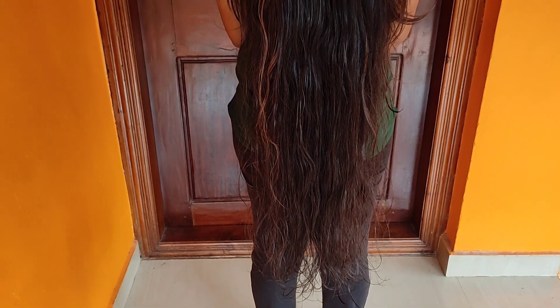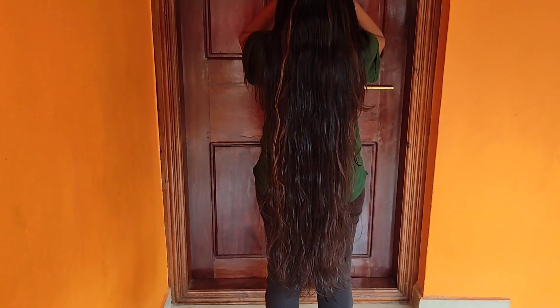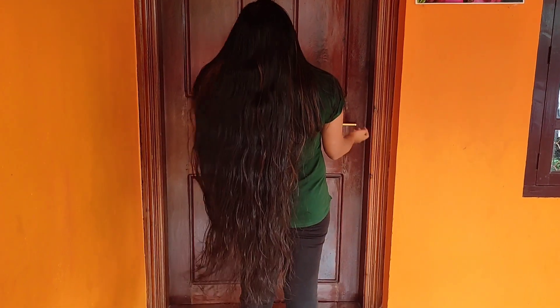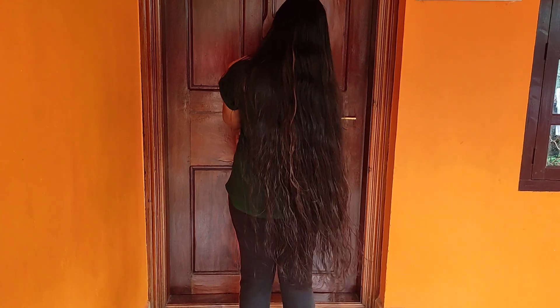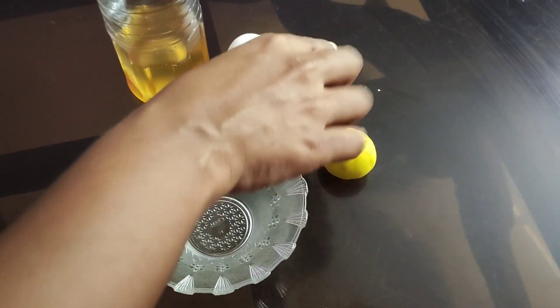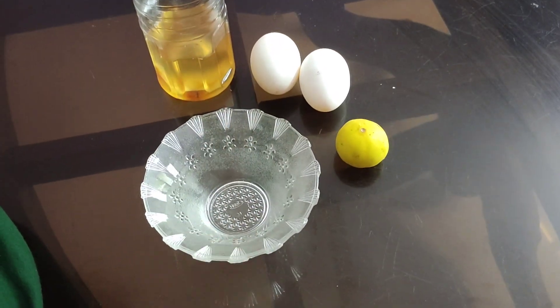Now we are going to do a hair mask. I am going to put 2 sticks on the top — 3 items.